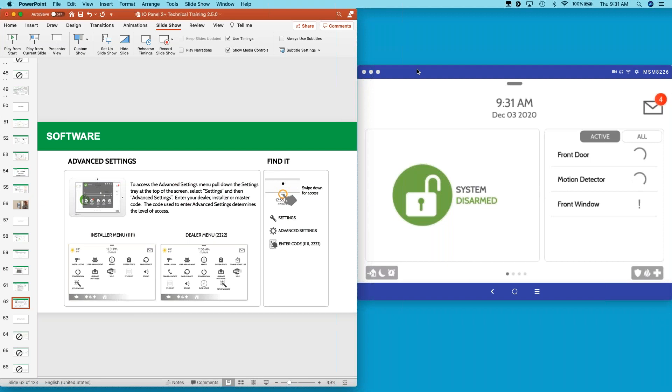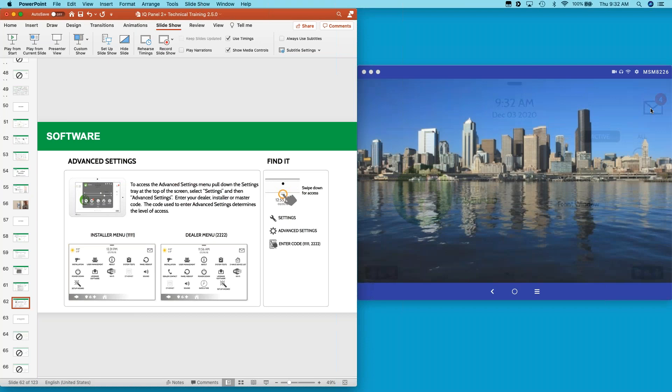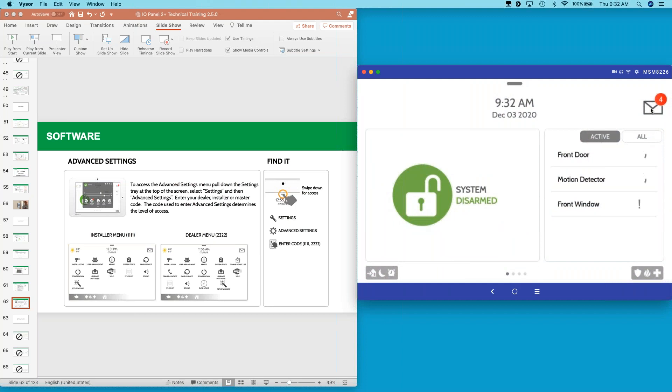Nathan asks: do you need to be an Alarm.com Silver partner to do remote branding and access all these features? You can do everything locally. However, having your logo appear in the message center does require an Alarm.com Silver package or above. All the rest — putting in contact information, toggling pages on and off, accessing all the branding settings — is available to everyone. Almost everything you're seeing can be done both locally on the panel and in the cloud, with no special Alarm.com package required.